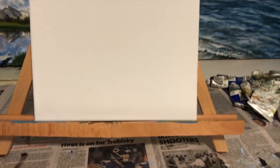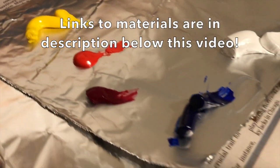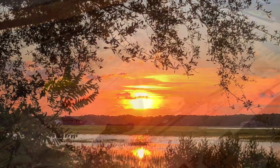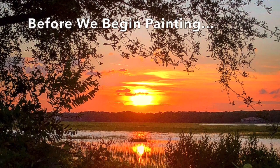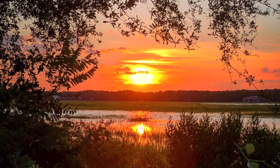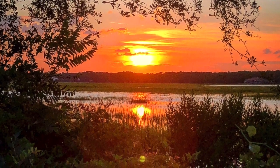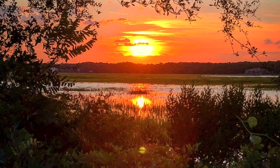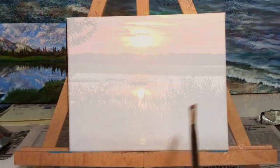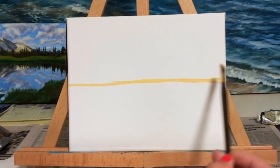Hey guys, this is an oil painting lesson for painting the sunset. To make this piece you're going to need a canvas and a set of oil paint. Before we begin the painting, let's take a look at the reference photo. What I wanted to look at before putting any paint down is where my brightest spots are going to be — the sun and the sun's reflection are the brightest points on this painting, and I kept that in mind while I painted the background.